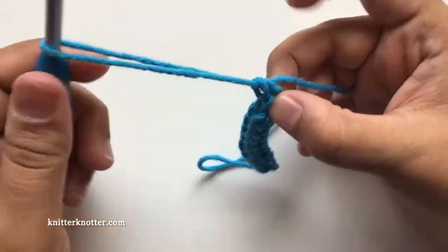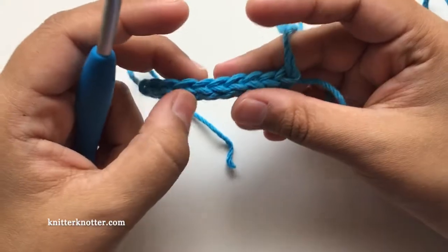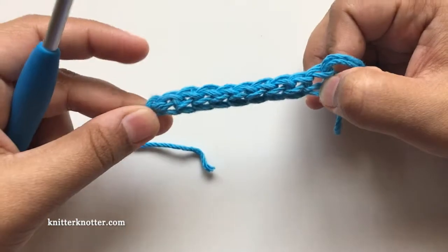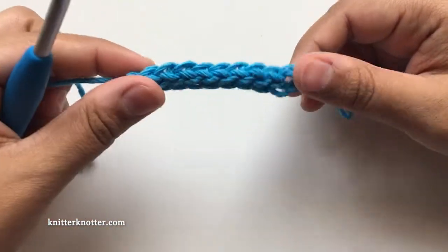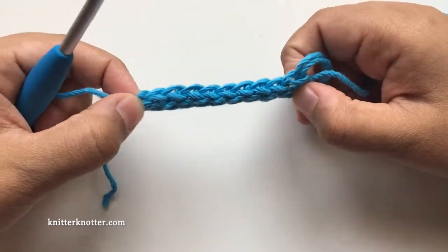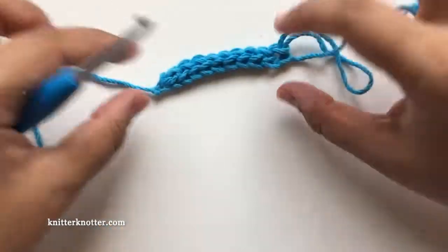I'm going to stop here. Let's count: one, two, three, four, five, six, seven, eight, nine stitches. You can see that this is nice and stretchy. If you make these tight the foundation row will be a little warped — it will curve instead of staying straight.